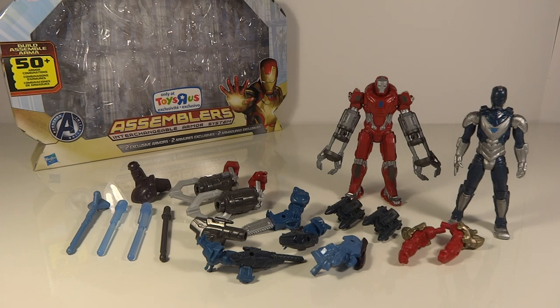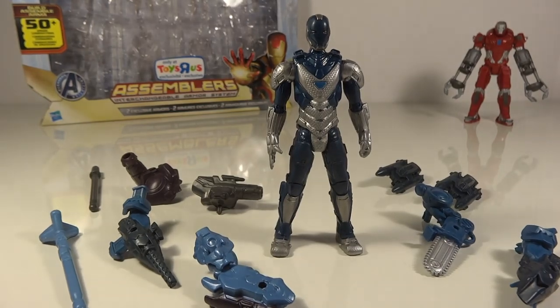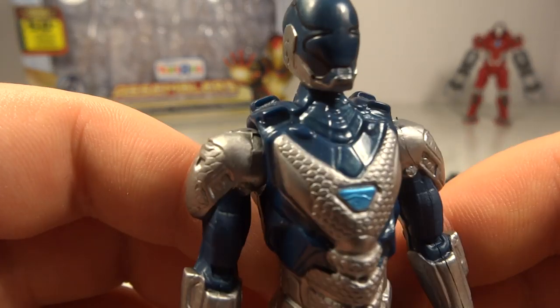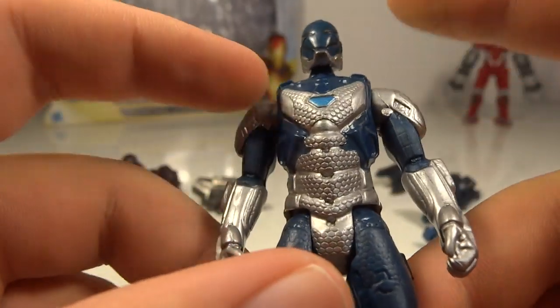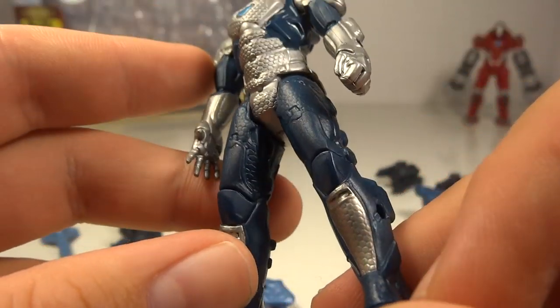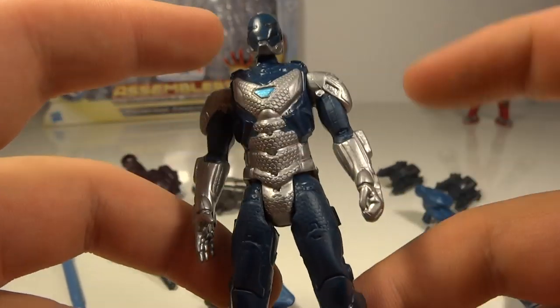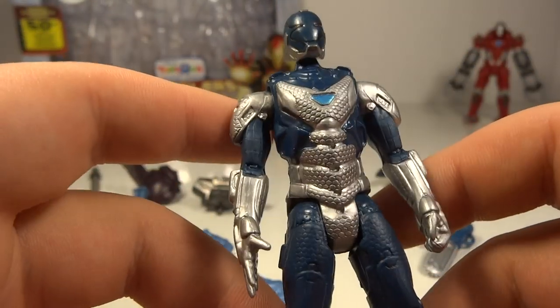Let's start with the random armor — the blue and silver one. So this is the unnamed one. He is a very dark blue. I like the blue. It's pretty metallic in the chest which looks nice, and then it's more flat in the arms and legs. But it's a pretty seamless transition so you really don't notice the different shine of paints, which is nice. I do like the blue. It's done pretty well.